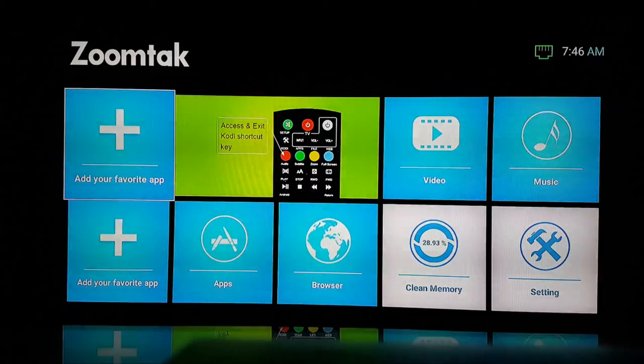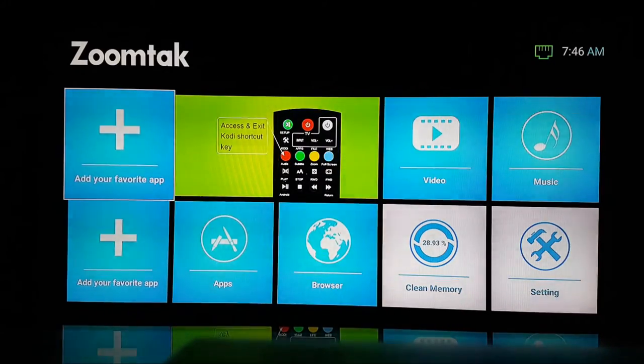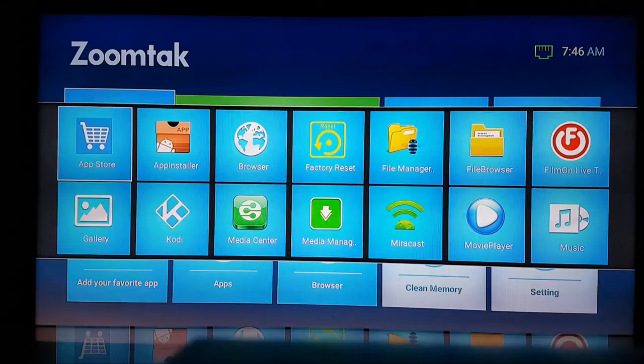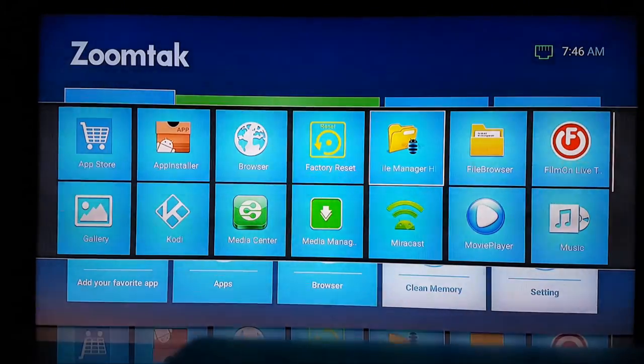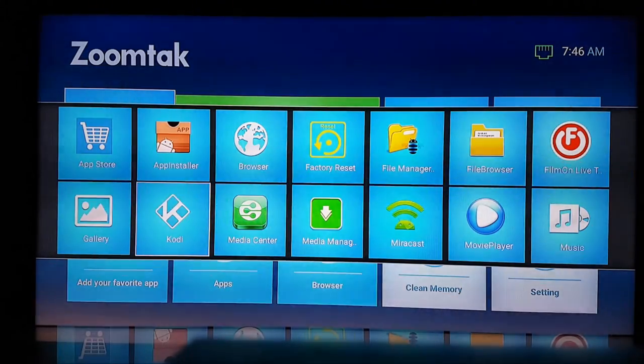This is the new ZoomTac layout. For those of you that have older devices, it works in exactly the same sort of way, but this is new for the T8 Plus 2, the T8X, and the T8V. You can add your favourite app — have a little search around. Some of the apps already on there include: the app store, app installer — if you find a .apk file online you can install it from a USB stick. There's a browser that goes straight into Google Chrome, factory reset, file manager, file browser, film-on, gallery, Kodi, Miircast, and movie player.